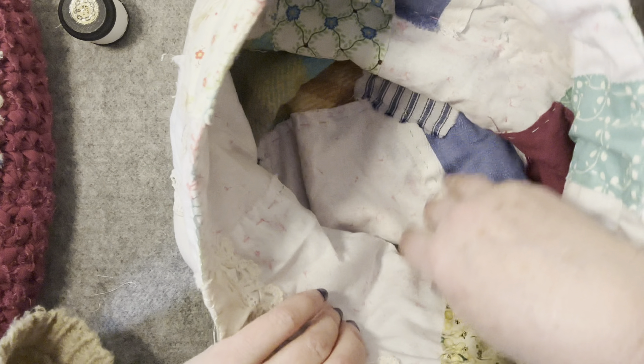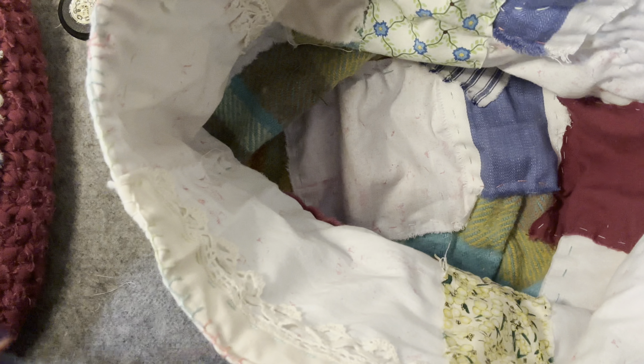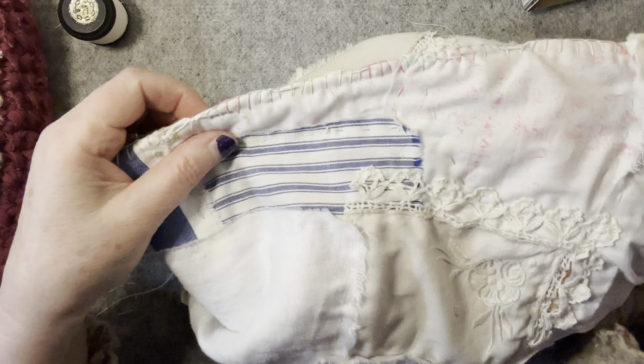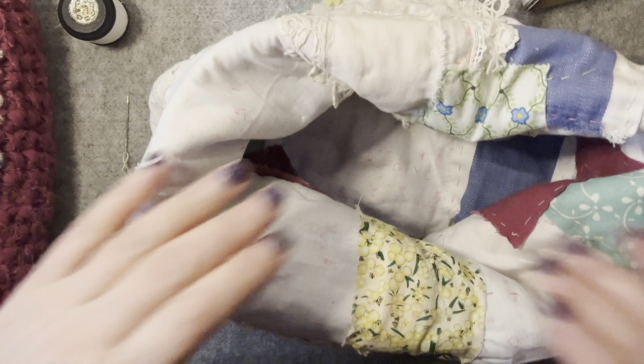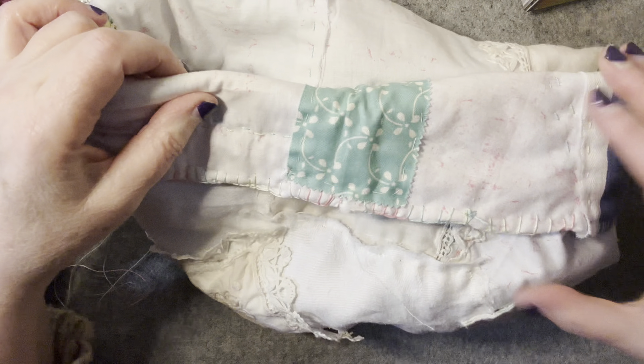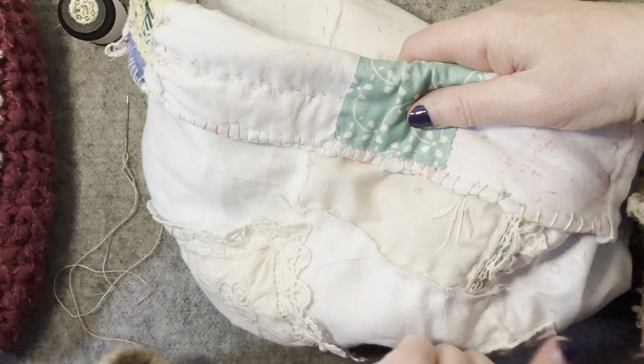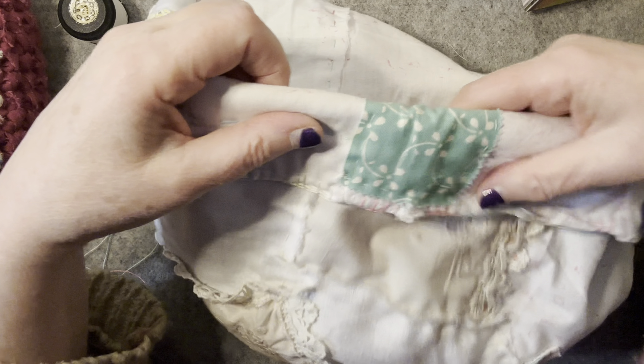It's a circular base — you can't see because I've covered it up now. I might, if anyone's interested, do a tutorial. There's a circular base and I've started patching over. I'm doing it so that it folds, so you could carry it with your things in. But when you're working from it and you've got your things in there, it folds over like that.